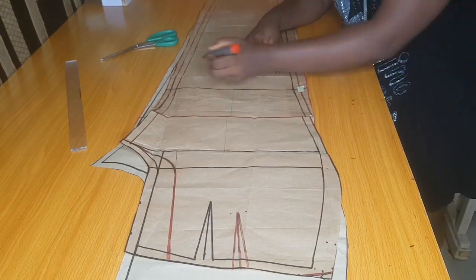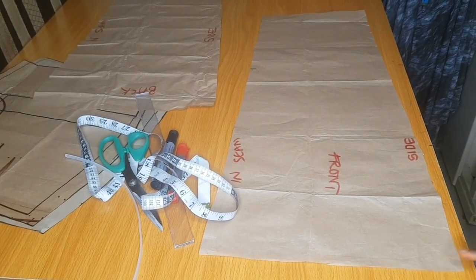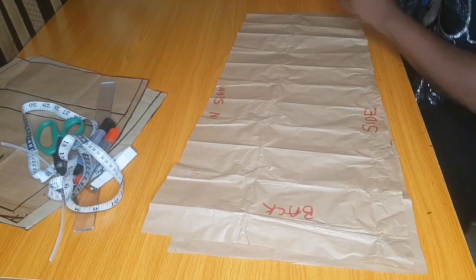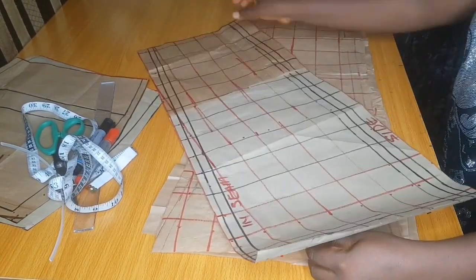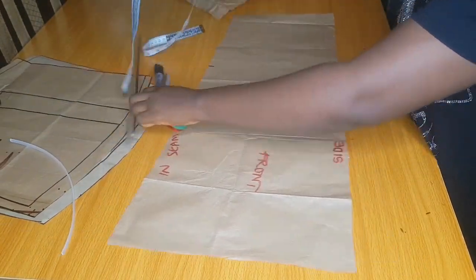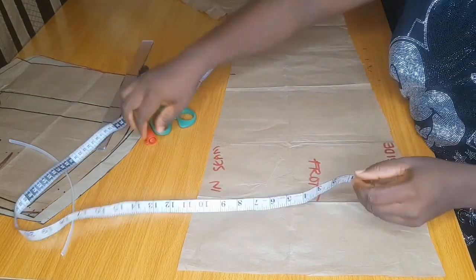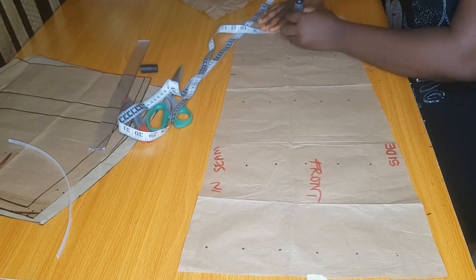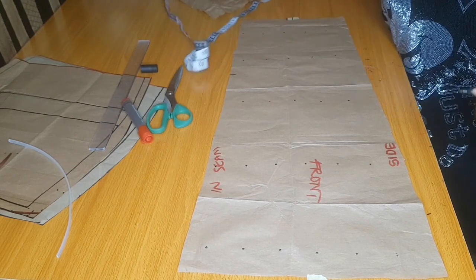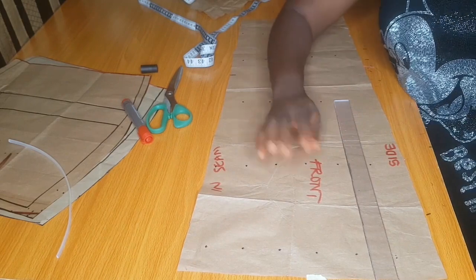After cutting out, label your pattern — inseam, side — for both the front and the back. You are going to cut two for the front and two for the back. I've already traced out my markings on the other pattern. You are going to mark 2.5 inches — I use 2.5 inches for this basket design — and connect your lines with your ruler.